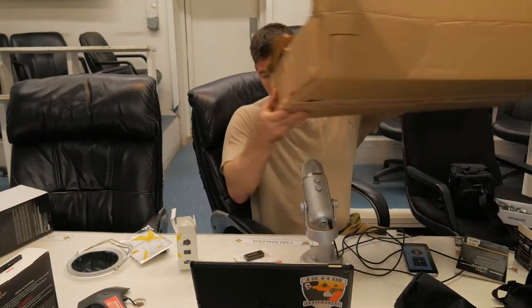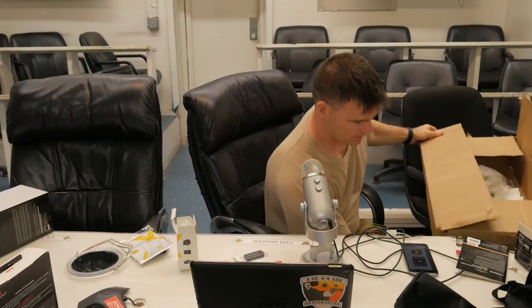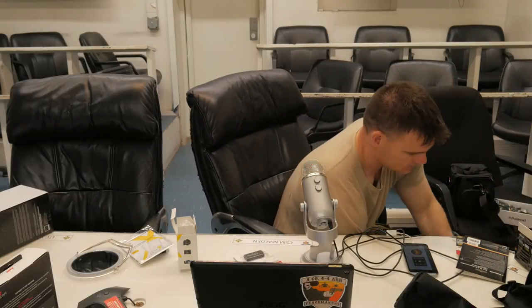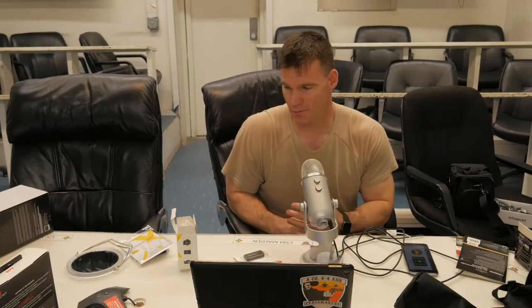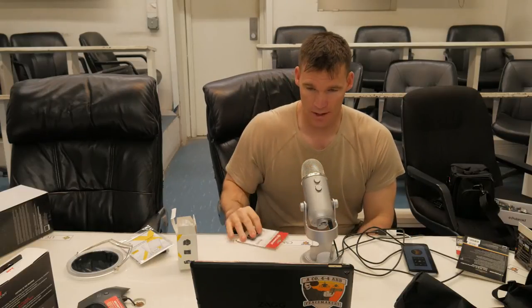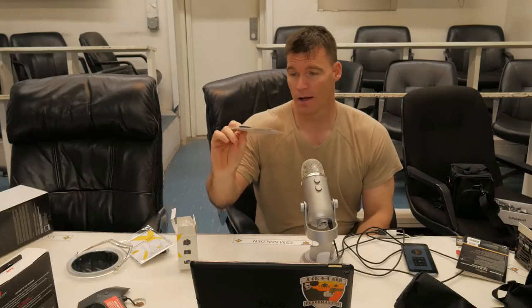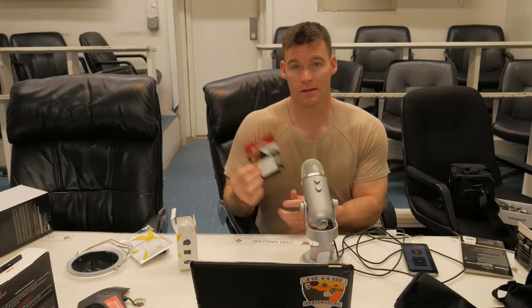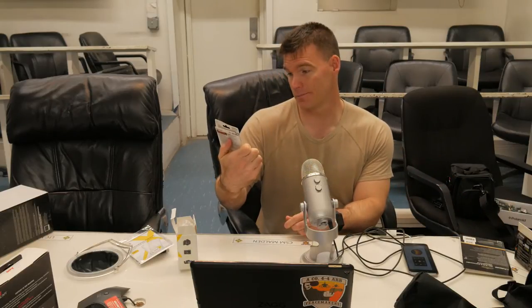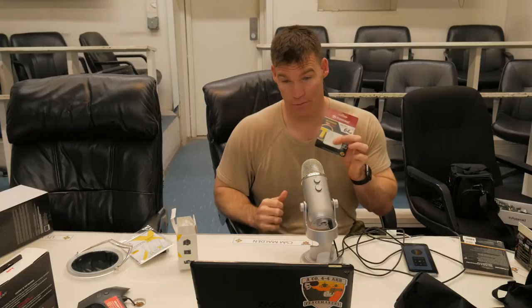Let me show you this giant box. It all came fairly fast — I'm in Afghanistan and I got this in about 10 days. It's sold and fulfilled via Amazon but it's by Ritz Camera. The first thing is a USB 3.0 card reader, and it came with a Transcend 64 gigabyte SD card — it's SDXC Class 10, good for 4K.